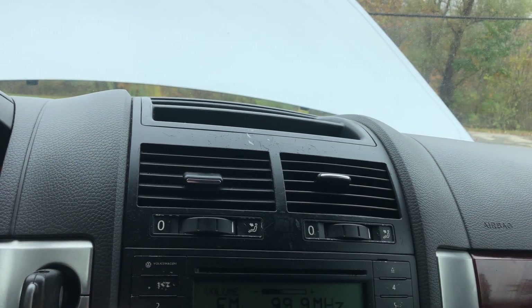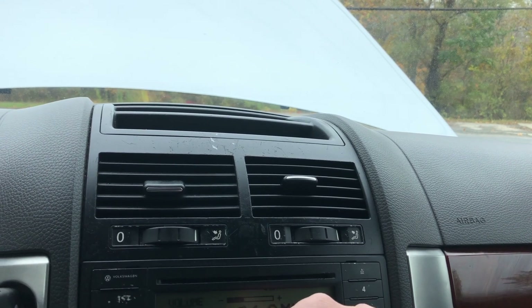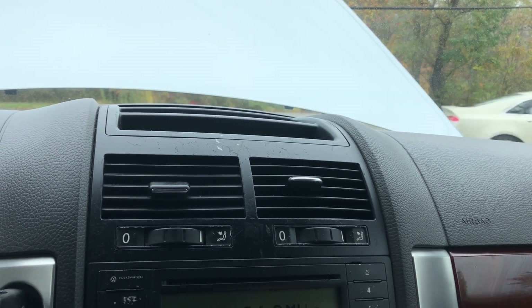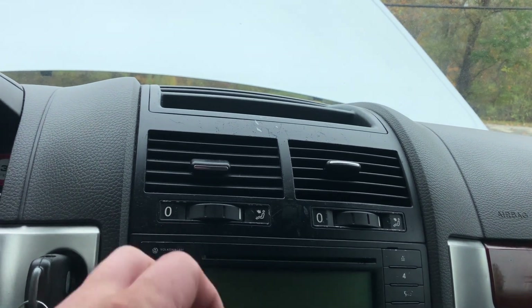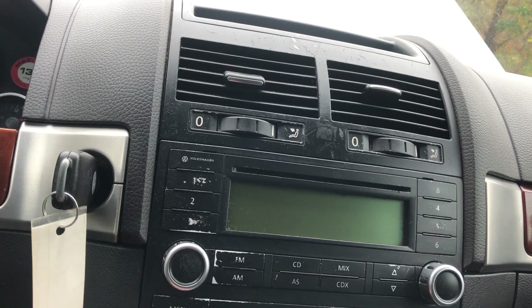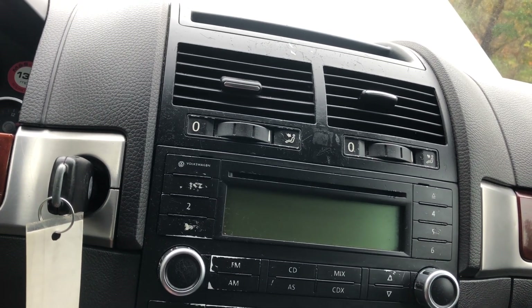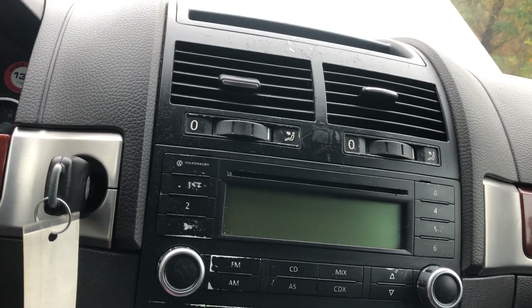Next thing we're going to do is check out our radio. Let's see if we can get some music instead of just talking. They're on commercial, so there's that. We do have heat, which I know works fine. It is 55, 57 today with a little bit of sprinkles.